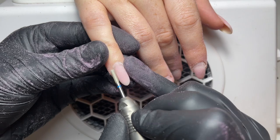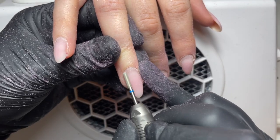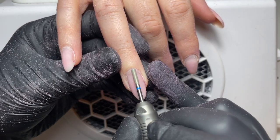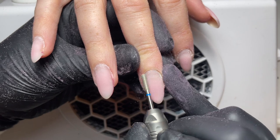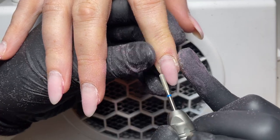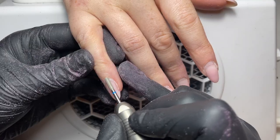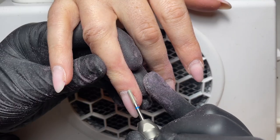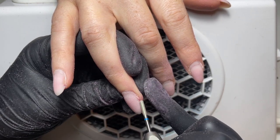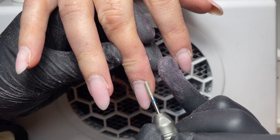Now that the cuticles are lifted I'm going in with a cuticle barrel bit, which is similar to our other barrel bit but a finer grit, and that will exfoliate any of the surrounding skin. It's really good for getting down the side walls where it's quite hard to reach, and then also the nail plate itself — removing any non-living tissue from that cuticle area. Same process as before: I'm doing the centre down the left hand side, flipping the e-file in reverse, and then going from the centre to the right hand side.